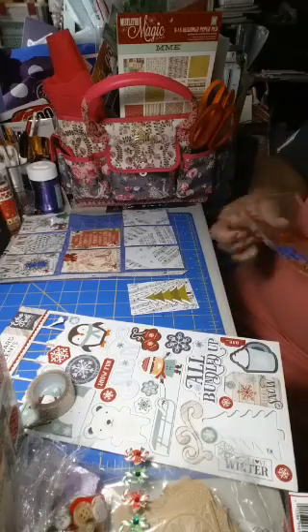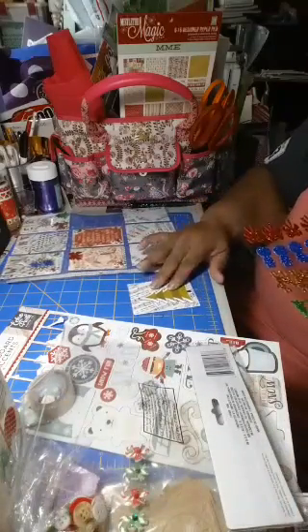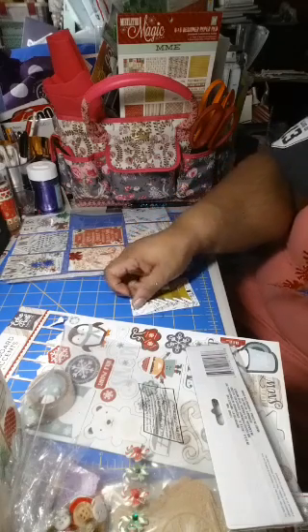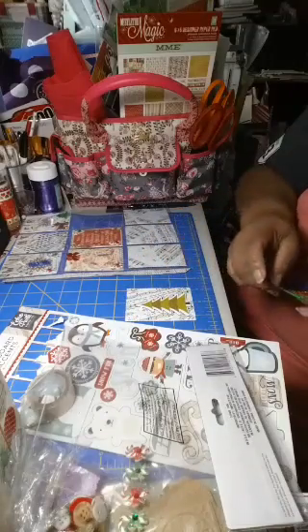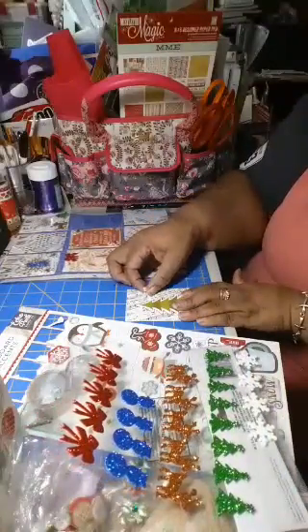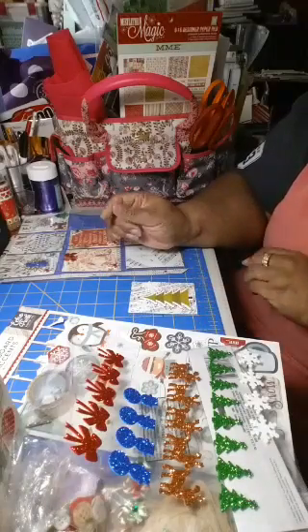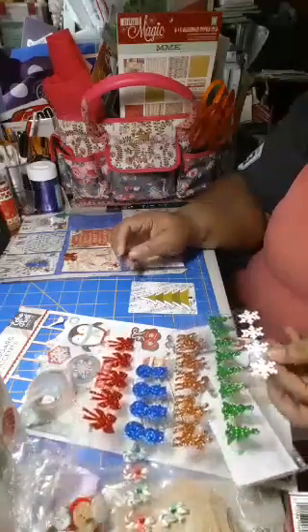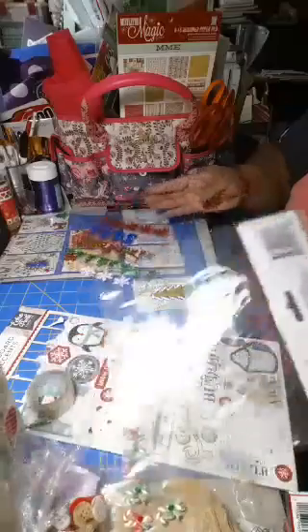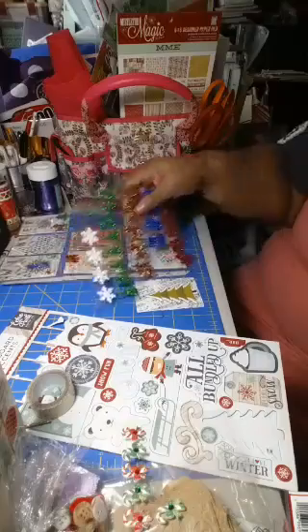Did somebody say Tawana? Like my girl Tawana who's having a birthday tomorrow? Hey girl, hey hey hey! I told my husband I'm working on Tawana's birthday project — I need to get it out the door Monday. She's going birthday shopping — enjoy yourself!